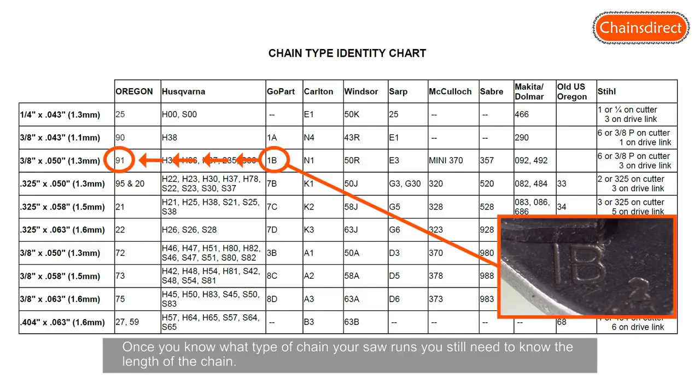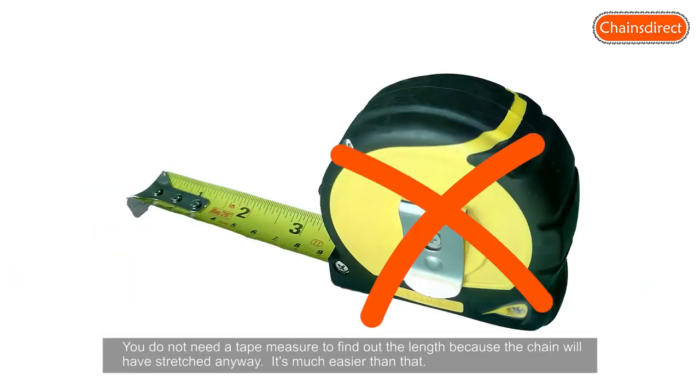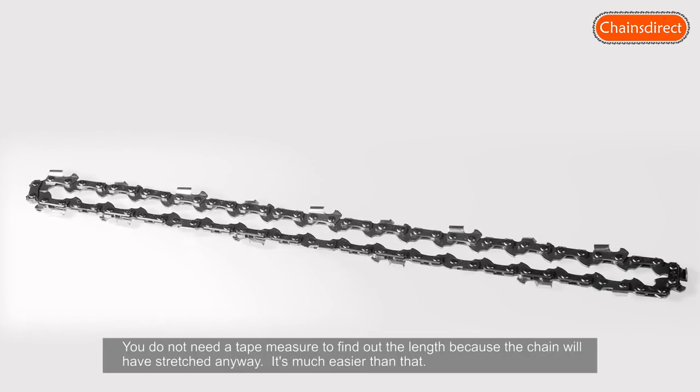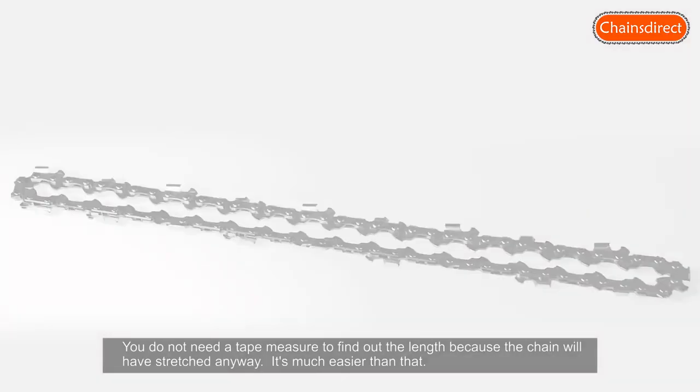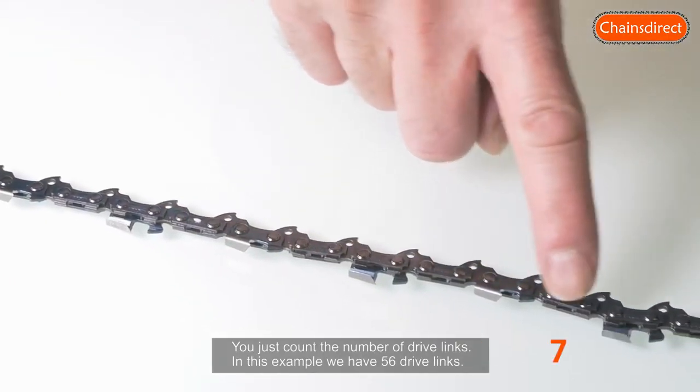Once you know what type of chain your saw runs, you still need to know the length of the chain. You do not need a tape measure to find out the length, because the chain will have stretched anyway. It's much easier than that — you just count the number of drive links. In this example we have 56 drive links.